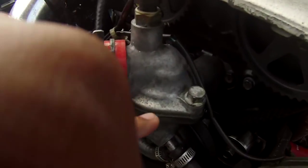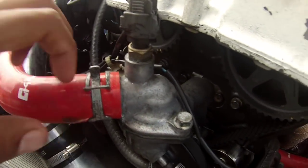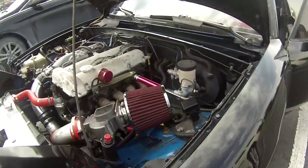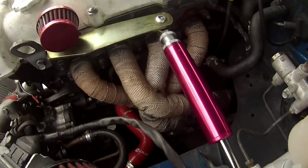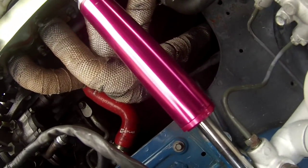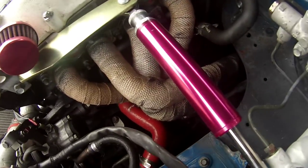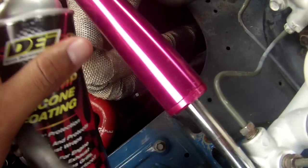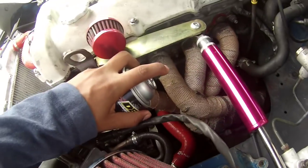I just noticed something — my thermostat housing is actually leaking a little bit, so I've got to get that fixed. But I'm not even going to mask anything, I really don't care. I'm just going to maneuver in there. I feel like I'm too close so let me just do a little bit.